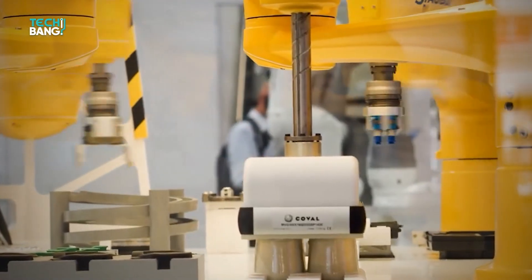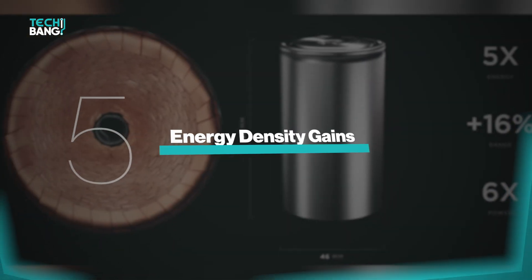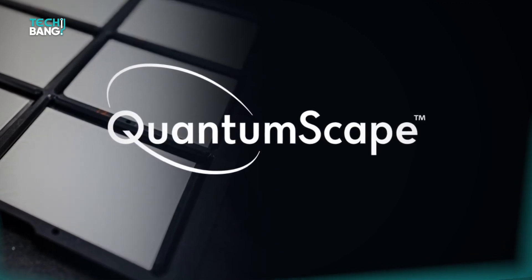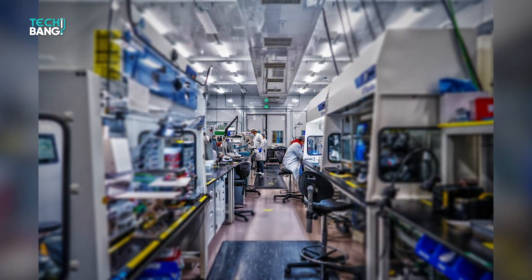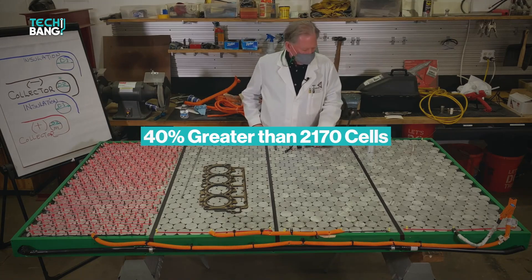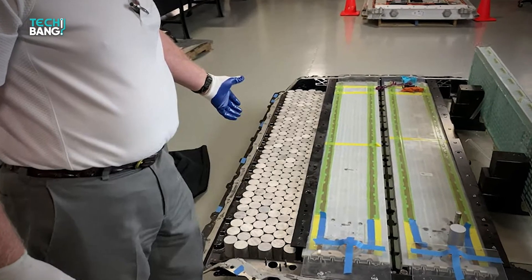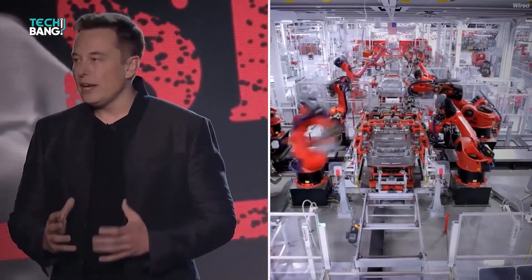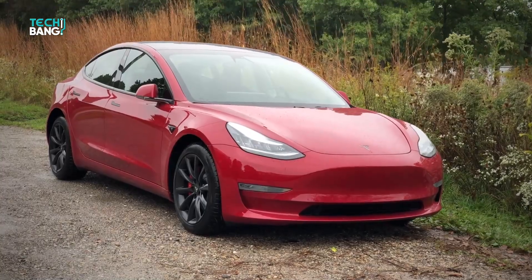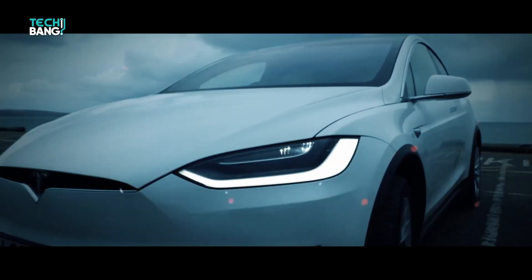The 4680 batteries also have high energy density gains similar to QuantumScape, as reported at the cell level. The density gain of the 4680 batteries at a cell level could be up to 40% greater than that of the 2170 batteries, which is their current technology. This is due to Tesla's reported range increase of up to 54% in the 4680 batteries compared to the 2170 batteries.